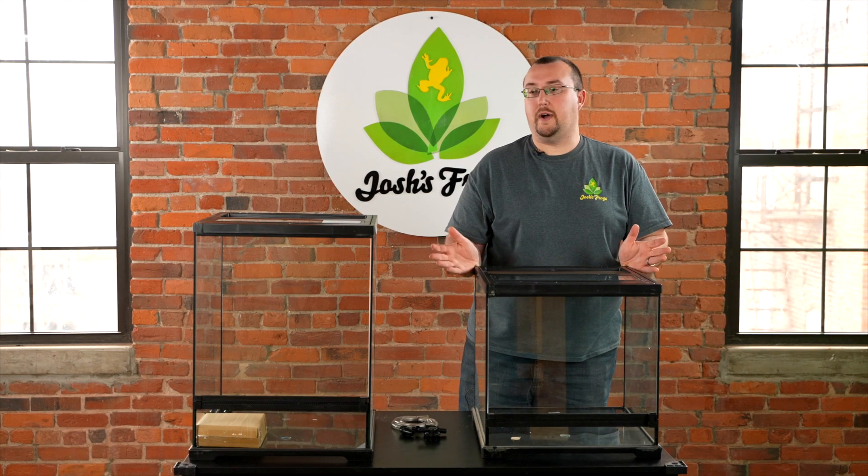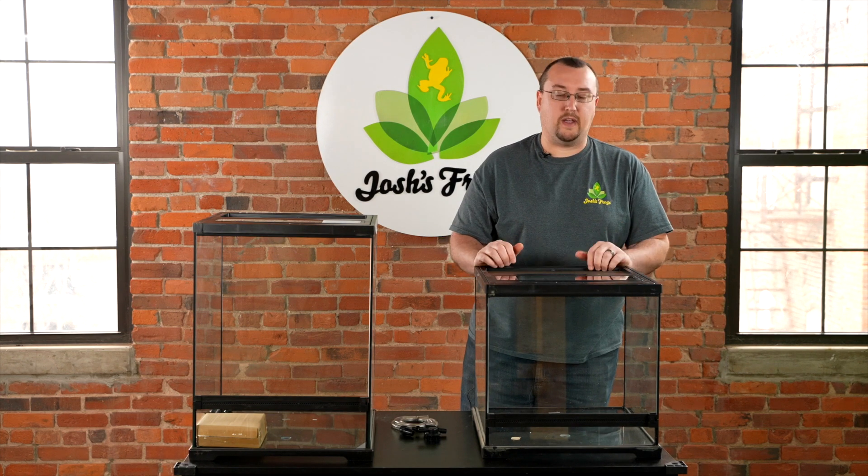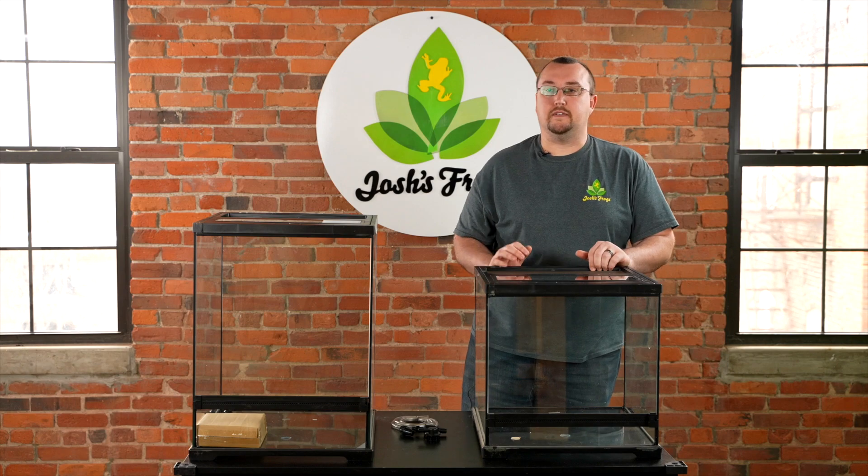These tanks are currently available on Josh's Frogs along with a wide variety of other bioactive, amphibian-centric products — a lot of reptile stuff, feeders, live goods, everything you want. So hop on over to joshsfrogs.com today. Thanks so much for watching this video.